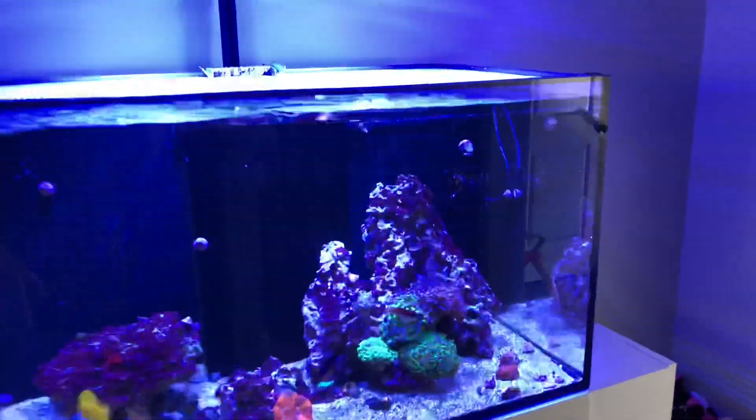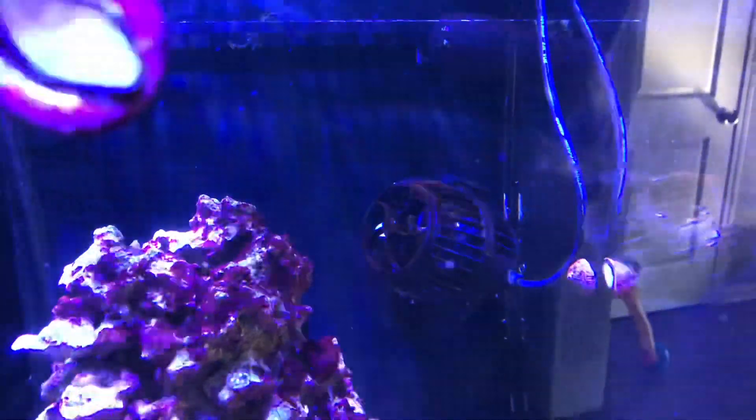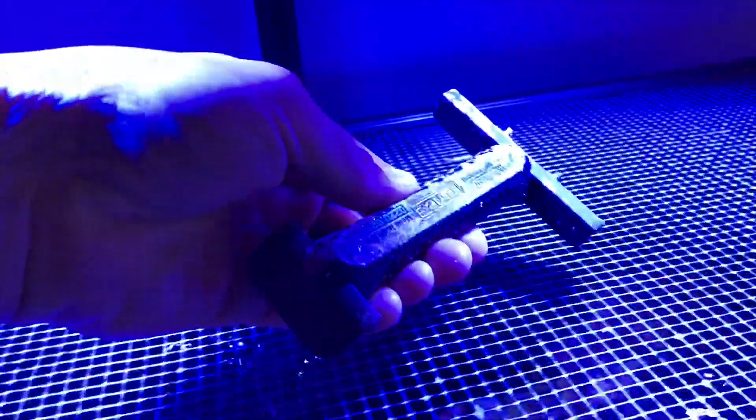This PP15 has some brown diatoms or something on it, which is typical whenever I add new equipment to the tank. Coralline algae is just kind of blowing up back here. I have the tube scraper out of the tank and it's covered in coralline algae.